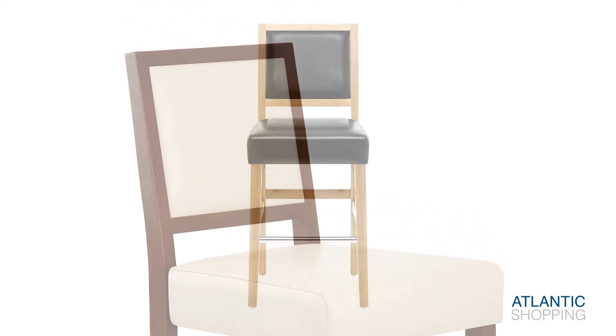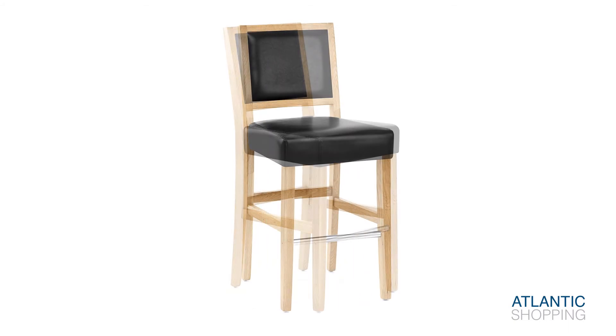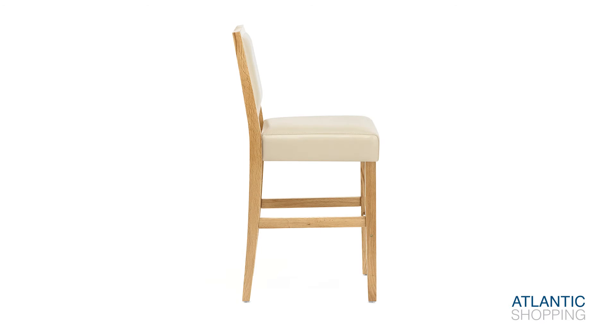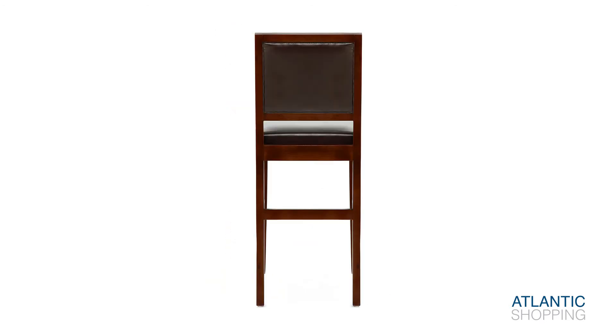A chrome footrest provides a shimmering lower focal point, bridging the space between the two front legs, while simultaneously reinforcing the stool's rigidity. The enchanting frame is available in a choice of striking oak, or a sumptuous walnut finish.